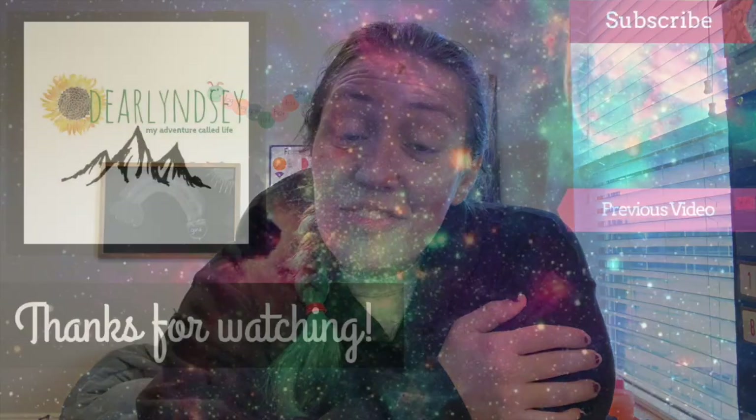If you like this video, please don't forget to smash that thumbs up button to let me know you like what I'm putting out. Thank you for watching and I will see you guys in my next video.